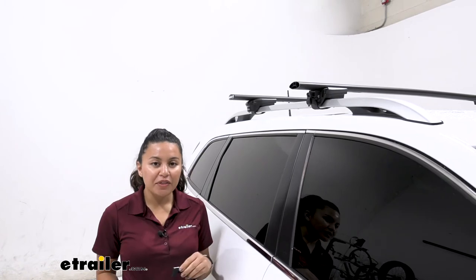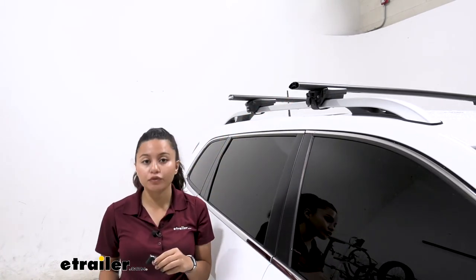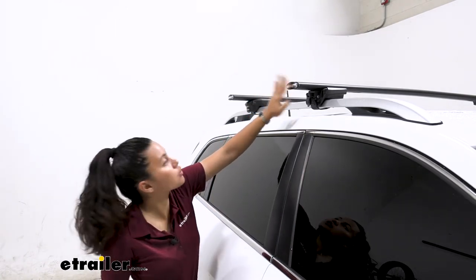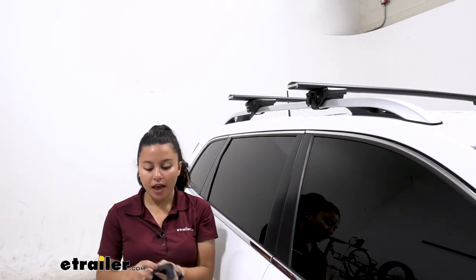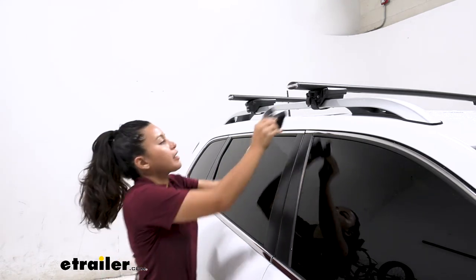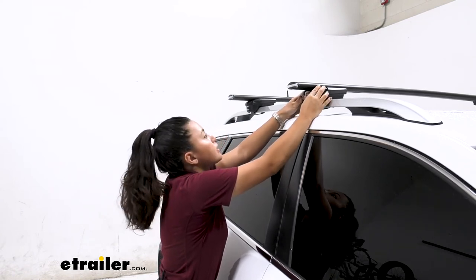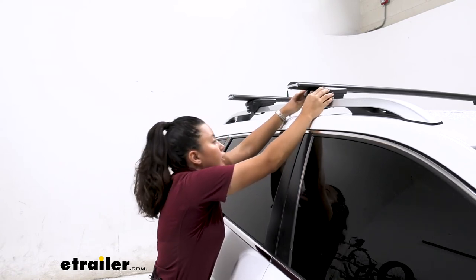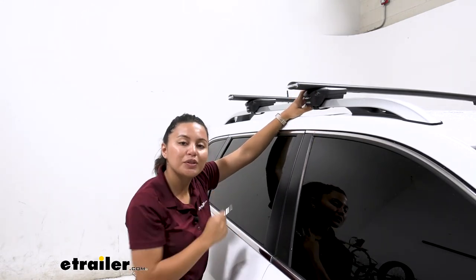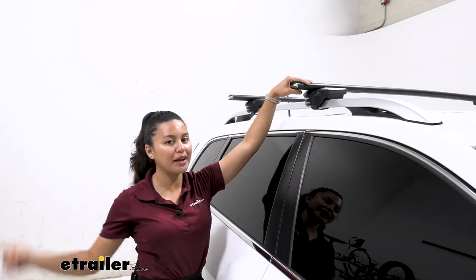Once you confirm that everything is tightened down and double-check all four towers, your final step is to put the end caps on. There are end caps for your crossbars as well as end caps for your towers, and the tower caps are lockable. Put the key in, pop them into place, and twist the key to secure them. Once all four are locked, that's it — you're ready to load up your new roof rack and hit the road.